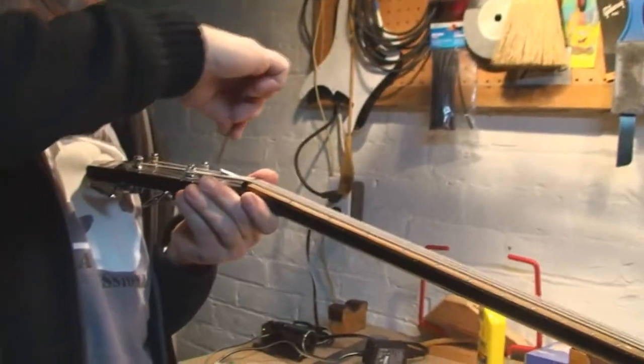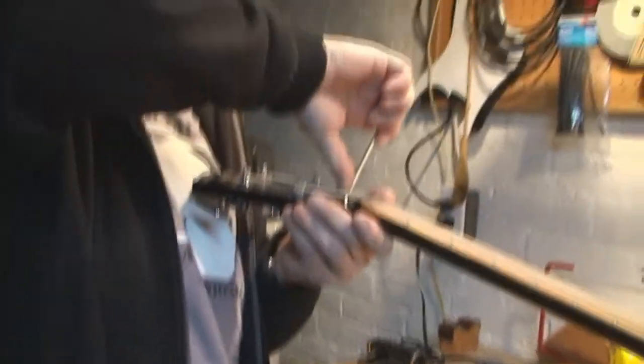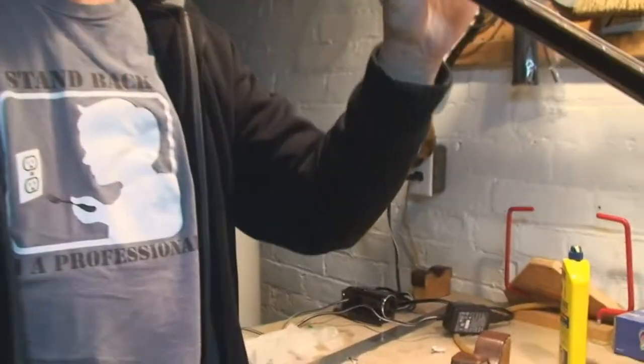It seems to be straightening out — yay! That's good news. Like I said, that other bit of nonsense with the bridge saddles, I gotta look at it a different way.